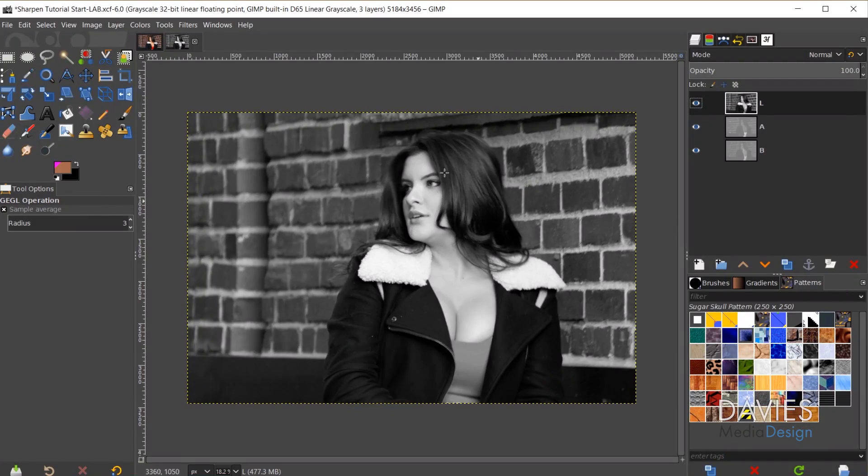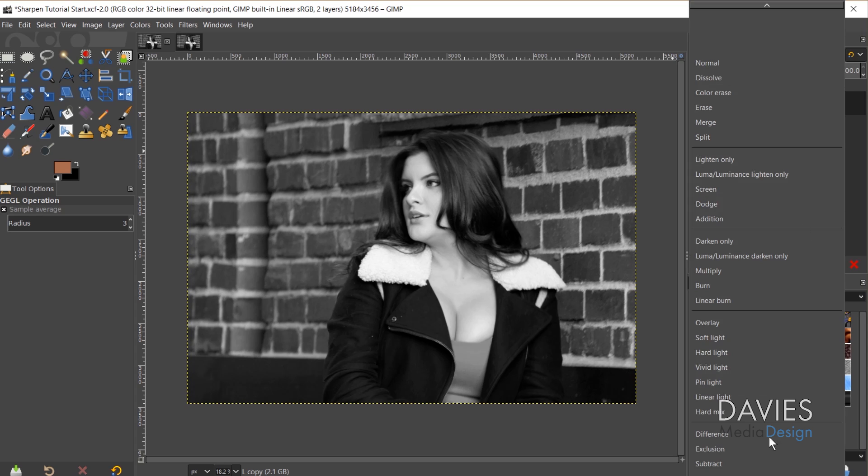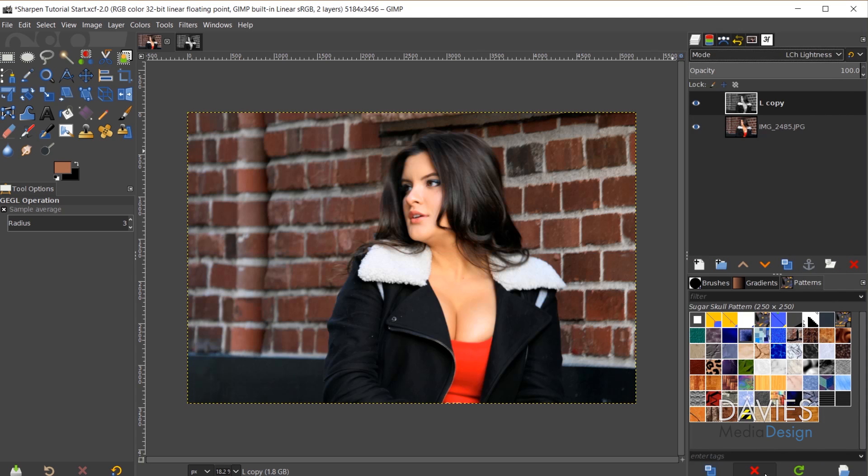The reason this is useful is that when I sharpen the L layer it's only going to sharpen the luminance portion of the image and not touch the actual color — so color noise and chromatic aberrations won't be enhanced. There are two options for this method. For the first method, I'll click and drag the L layer over to the original composition tab, hover over it, and release. Now I have the L layer in the original composition.